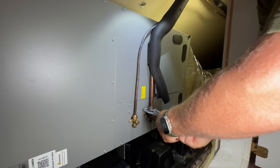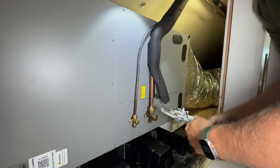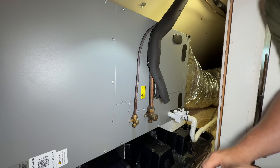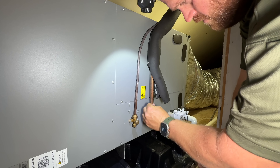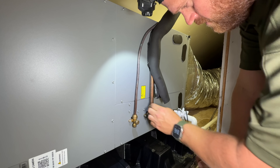Now that I've got the refrigerant recovered, I'm going to go ahead and remove this flare fitting, get it cut out, and I'm going to re-flare it. That way I know for sure it's got a good flare to it and it should be leak free going forward.